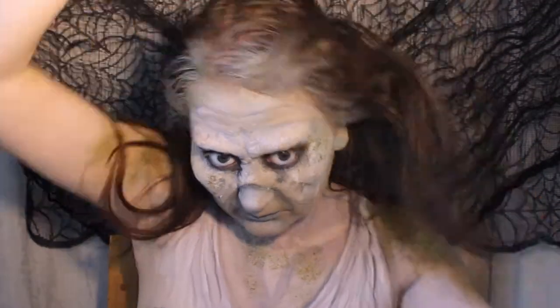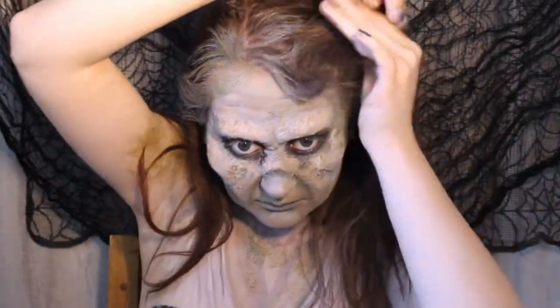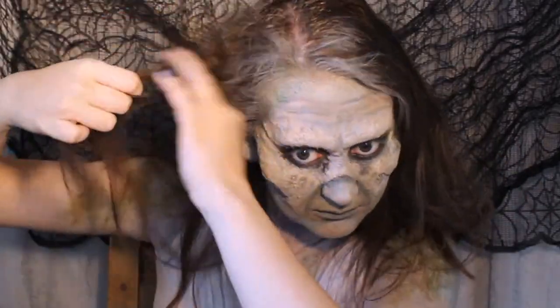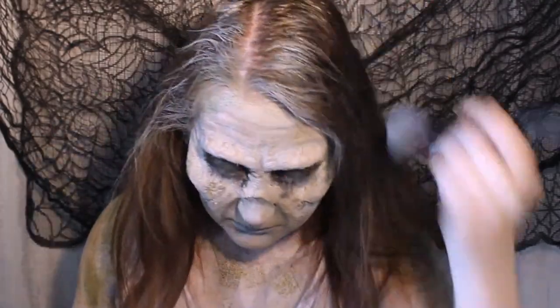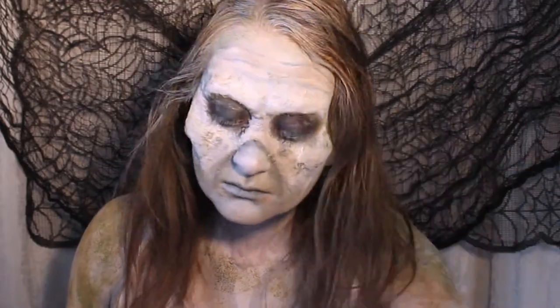For my hair, I'm just lightly messing it up using a sort of back-combing motion but just with my fingers to get some messy volume. I actually did this look on a hair washing day so it was already kind of messy, which helped me out a bunch. Then finally I'm adding some more grey and green paint to my hair to complete the dusty graveyard zombie look.